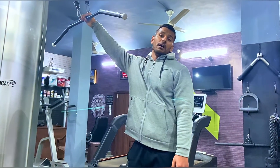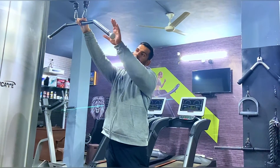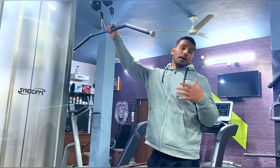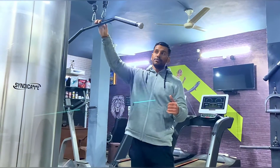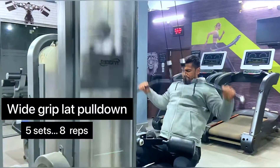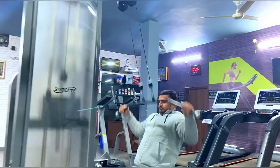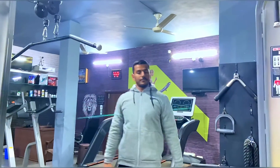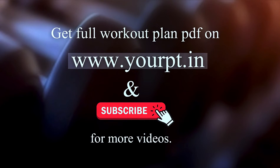Our last exercise in the power cut workout plan — back day — is wide grip lat pulldown. Let's do it! One, two, three... Woo!